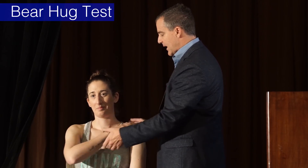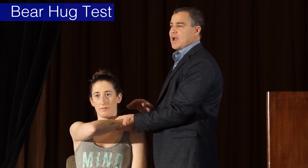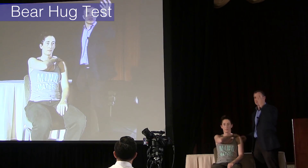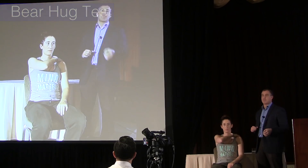Then you test the other side. When you lift off somebody, be as strong as you can — you could almost feel like you're going to lift them up onto the ceiling if you were strong enough, because this isolates your subscapularis very, very well.